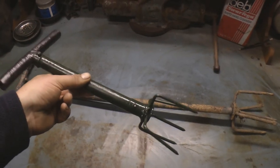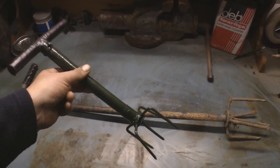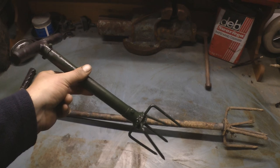So that's it, just a short video showing you how to make a little garden claw, should you need to. That's it, bye for now.